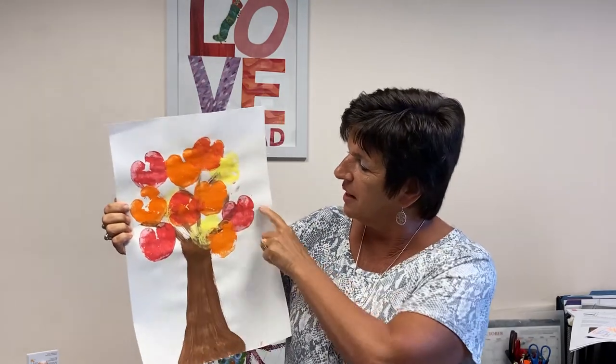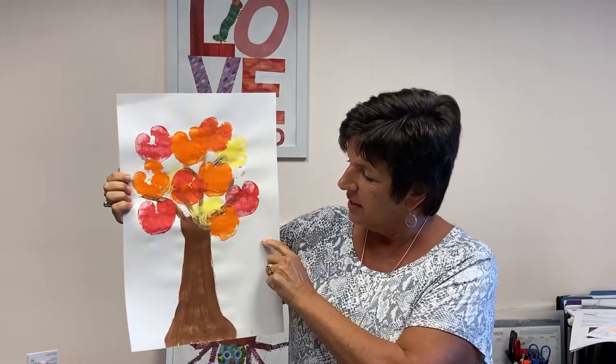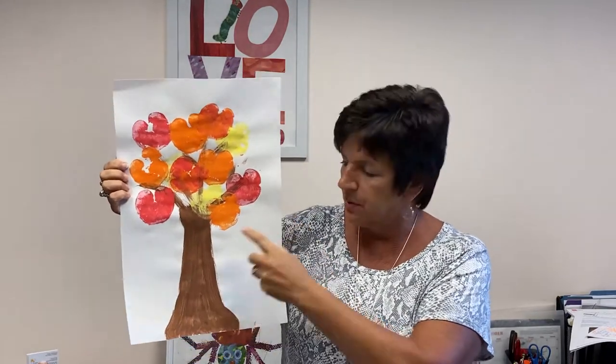Here are some examples of what you can make. I made this beautiful fall colored tree by using red, yellow, and orange paint and just stamped it all over. Then we make a trunk out of either brown construction paper or brown paint.